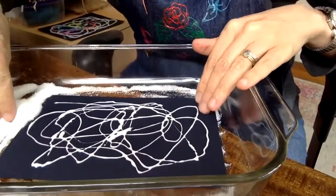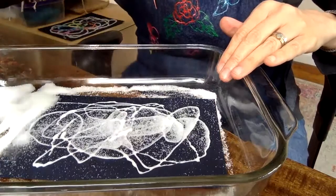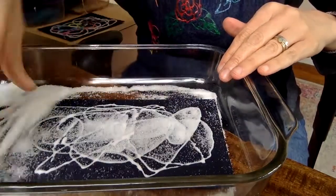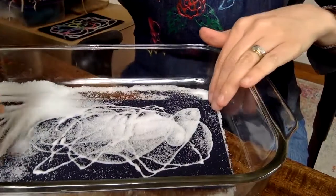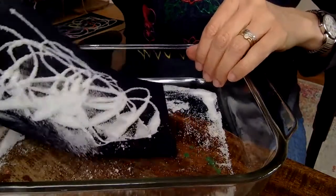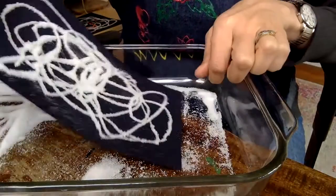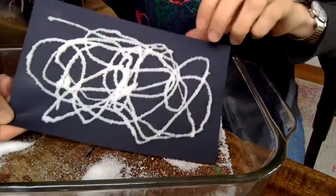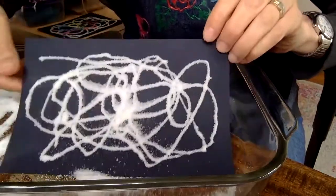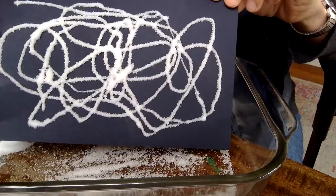Now we're going to take our salt and sprinkle, sprinkle, sprinkle. Fill it up — get all the glue covered with salt. And then when it's all covered, you shake it. It actually helps to shake it to spread it around. Now all our glue is covered in salt.